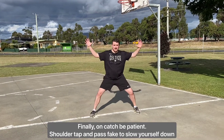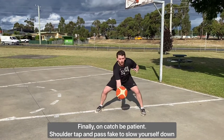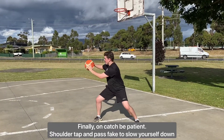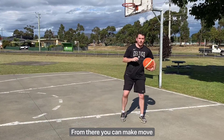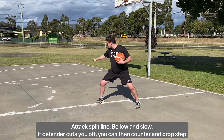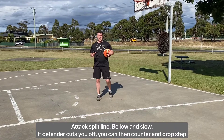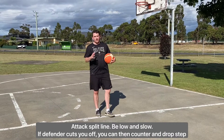Once you have your positioning and then post up, once you catch the ball, you need to be patient on the catch. So what we want to see is a shoulder tap and a pass mate. Once we've done that, we're then ready to go and make a move. We want to attack where the split line is — once we get to the split line, we're then in a position to make any move we want.